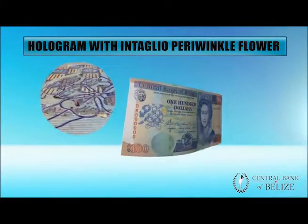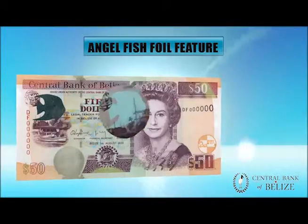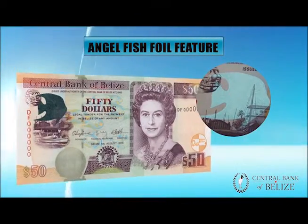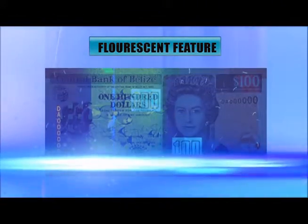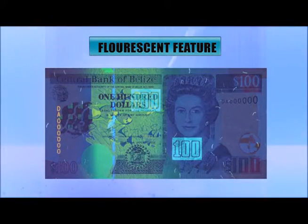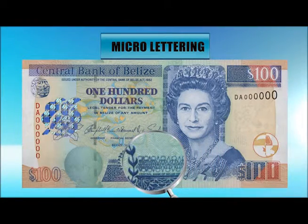Check the $100 note for the toucan hologram with the periwinkle flower overprint. Tilt it to see the small images of the toucan and the numeral 100. Check the $50 note for the green foil angelfish. Check even closer. Use an ultraviolet light to see the fluorescent features.